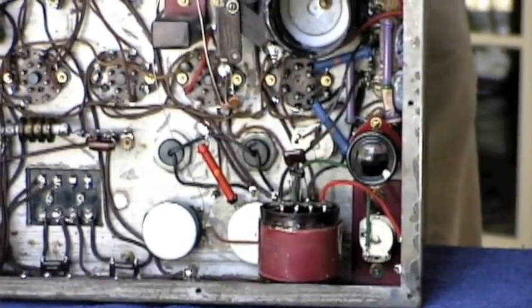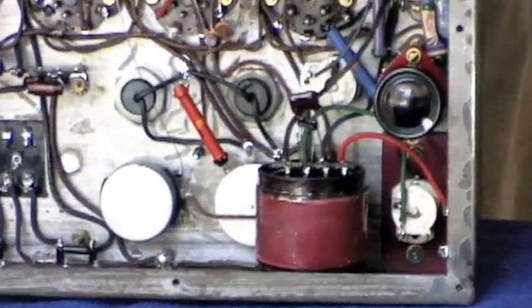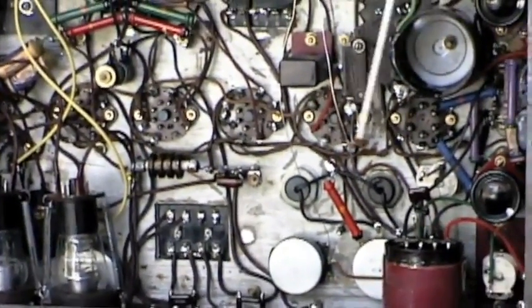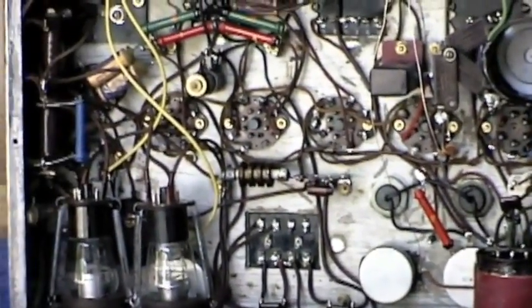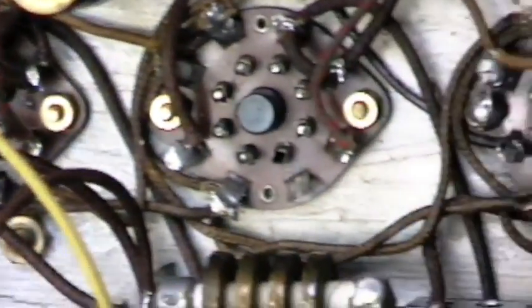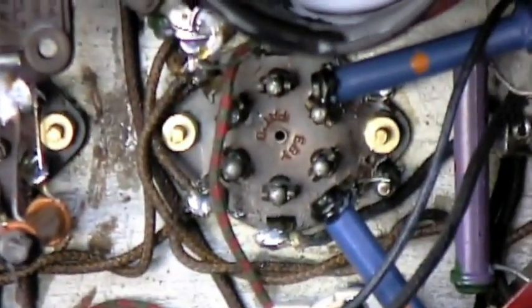The various parts are interconnected by wires. These are the bottom side of the various tube sockets. There are filters, chokes, adjustments, and little doodads here and there. The harmonic controls on the front panel are all wired into the circuit with these antique capacitors and resistors.